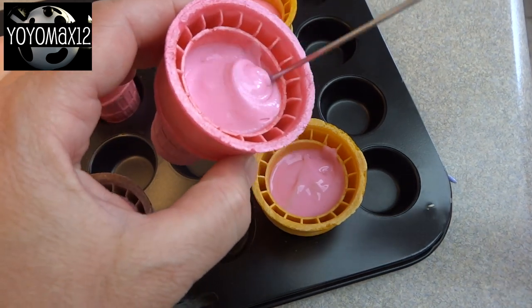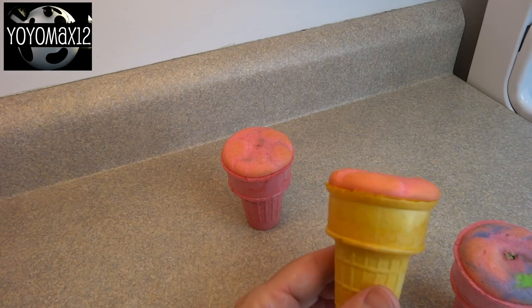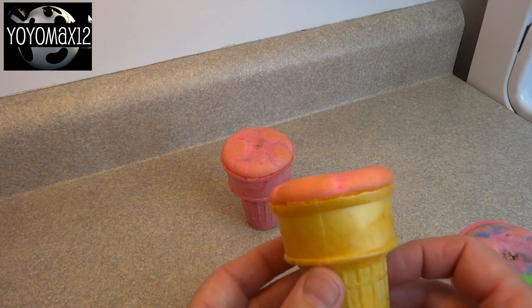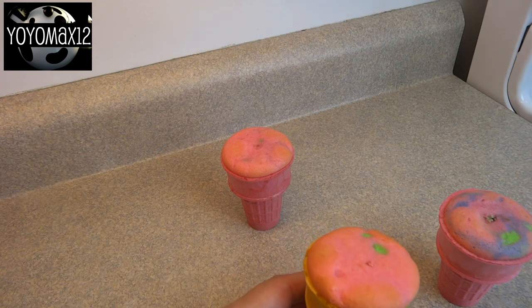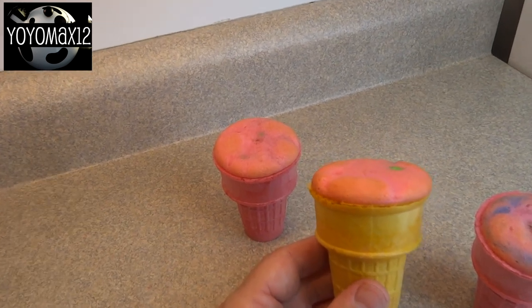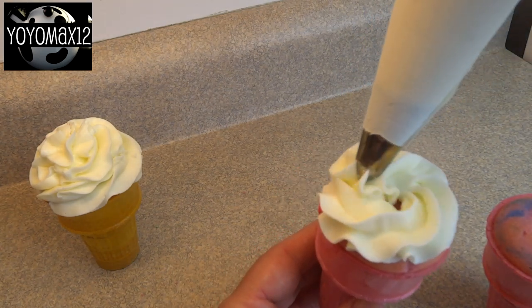I took a skewer because I wanted to try to mix up the colors a little bit to get a tie-dye effect, but it didn't work very well — the colors didn't really mix much. So don't even bother doing that; it was just an experiment. Bake at 350 degrees for about 15 minutes or until a toothpick inserted in the center comes out clean. They rose right up but did not flow over the side, so it worked out perfectly.